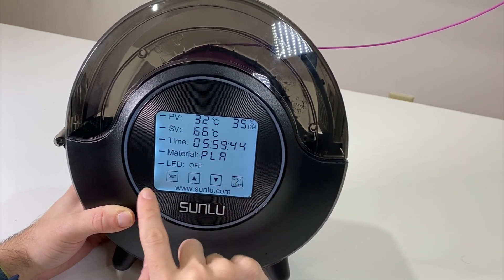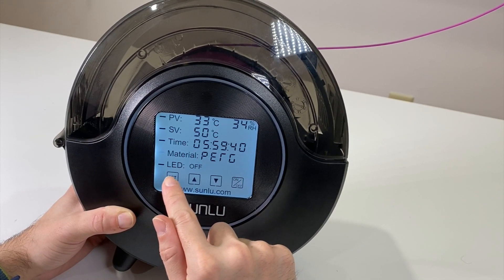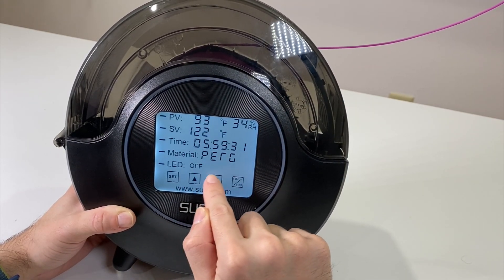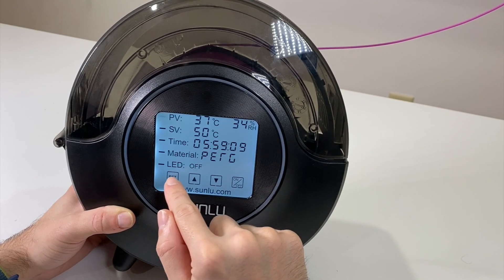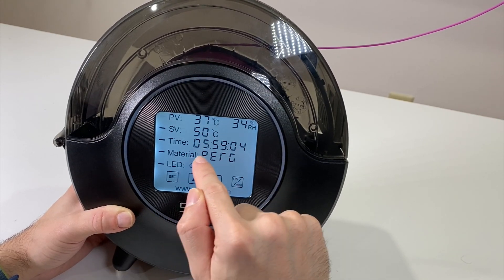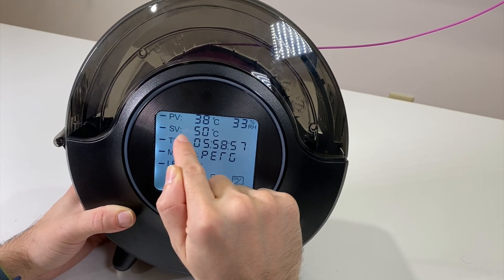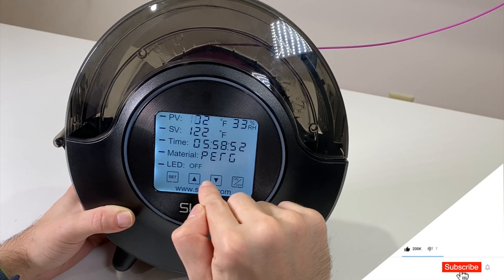When you click Set it goes through the options one by one and you can change things. The present value display is not directly touchable. Clicking the unit button toggles between Fahrenheit and Celsius. The set value changes immediately — for example, 37.99°F — but the present value takes more time to update.